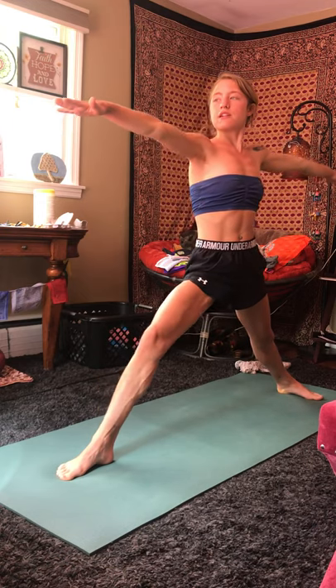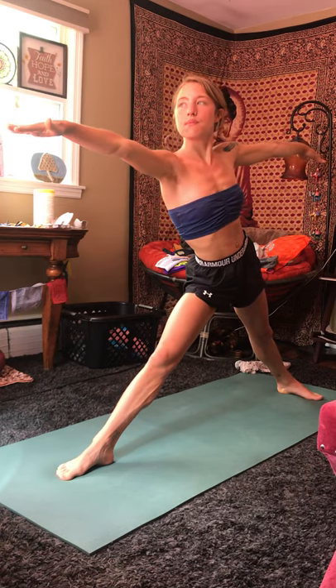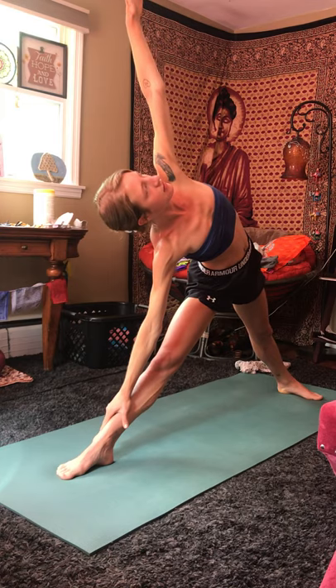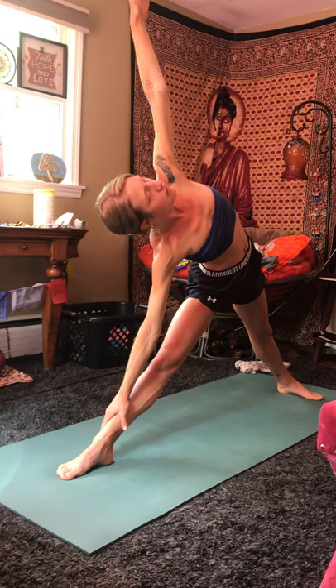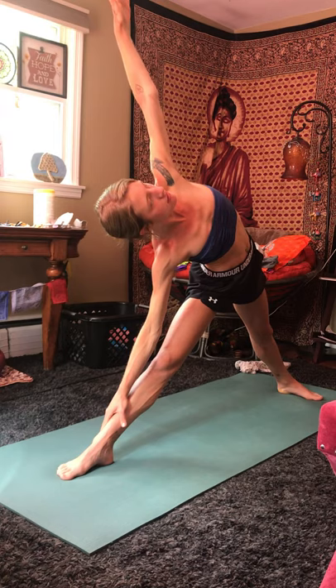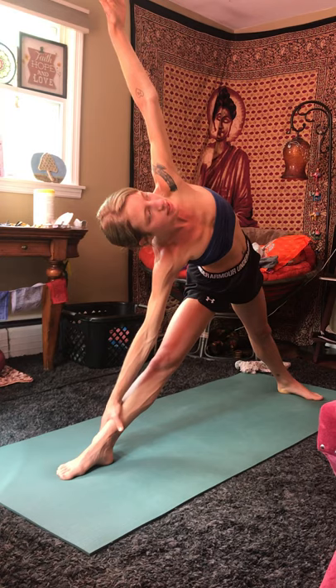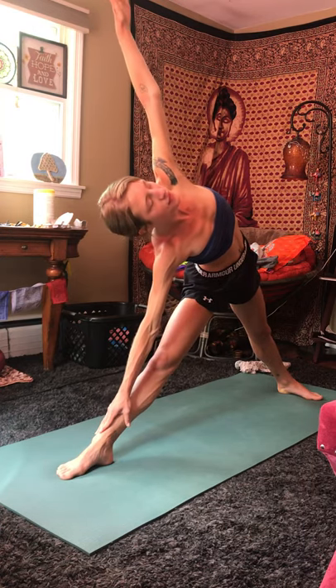Inhale, rise back up, warrior two. Straighten that front knee. Shoot your right hand towards the front of the room and your left hip towards the back, preparing for triangle. Exhale, bring your right hand down towards the mat and your left arm high, coming into a triangle pose. Shoulders stacked on top of one another. Hand can be placed anywhere from the shin, on your mat, on a block or book if you have one.